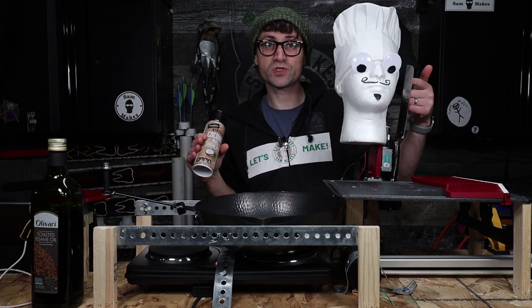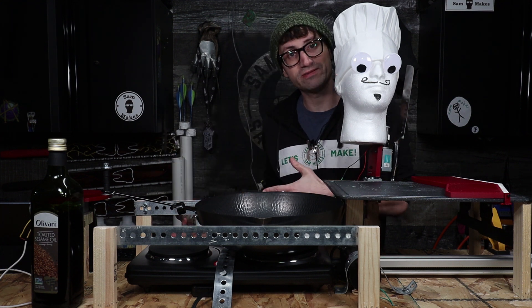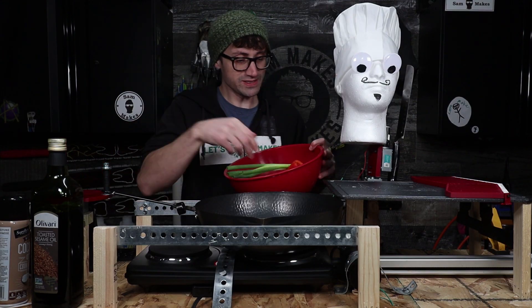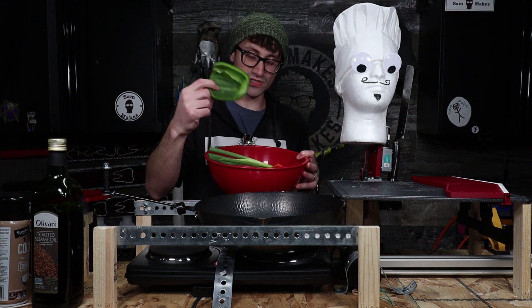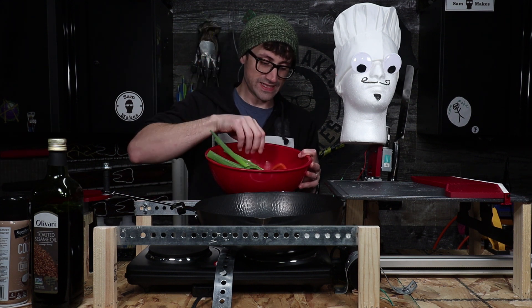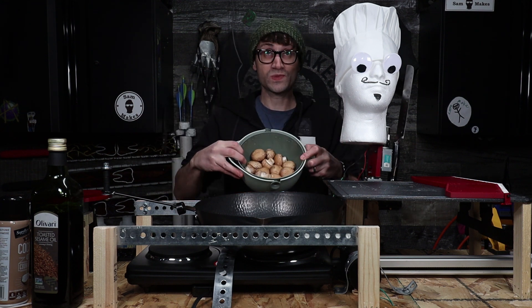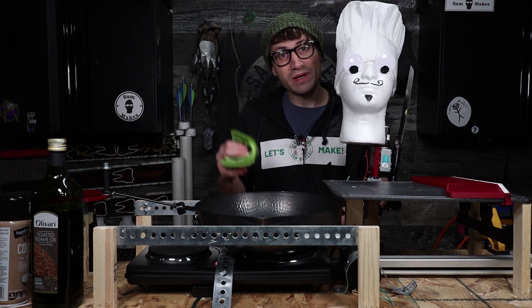Let's make some stir-fry. I have sesame seed oil, coconut oil which I'm going to spray on the knife so the veggies don't stick, and some stir-fry sauce. We have our veggies: red peppers, green peppers, scallions, carrots, onions, and mushrooms.